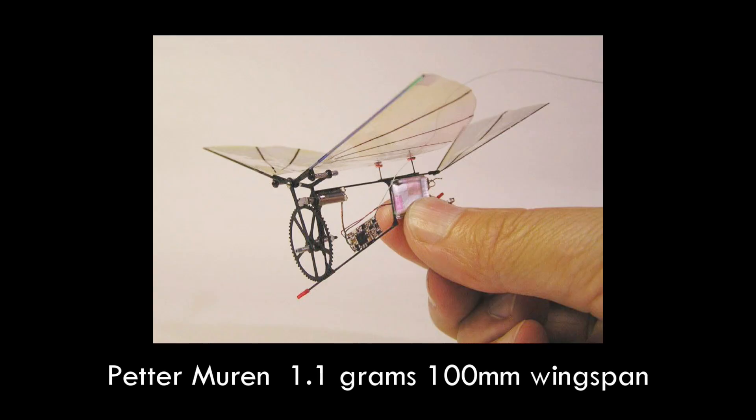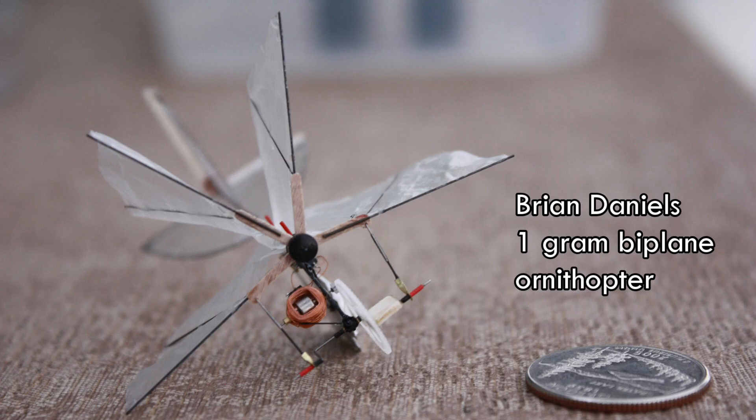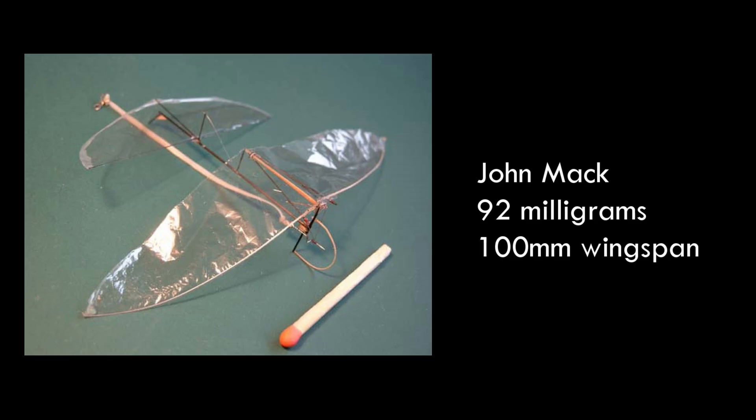It's not really that small compared with some other ornithopters that have been built. You're limited by the size of commercially available servos, and also the servo just can't move as fast as a crank mechanism. That would give you access to smaller, more rapidly beating wings than what you can do with servos. Here are some of the smallest ornithopters with a crank mechanism — the two RC examples each weigh about a gram, and if you're going to use rubber band power you can get even lighter.